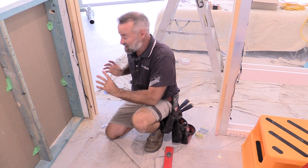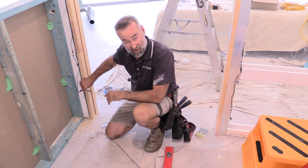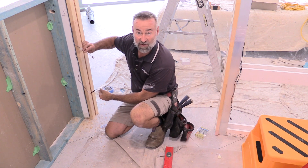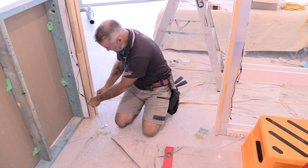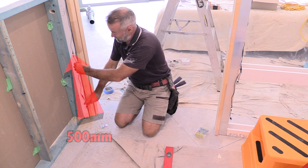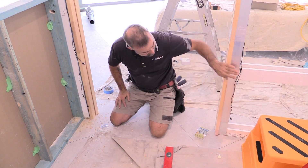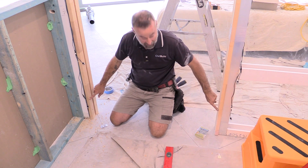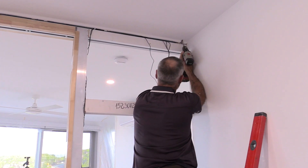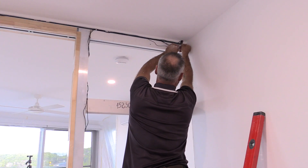Now that the jamb's in, the last part of the electrical is these beam sensors. Because it's an automatic closing door, you need these on each side of the jamb - if the beam gets broken, the door will stop. In the kit you get two blue and two black. Generally you'll install one into the jamb about 100mm up from the bottom and one about 500mm up. We've run these in behind the jamb and we'll drill a hole through to put the sensors on that side. The black goes on the opposite side - one blue, one black to get the laser to work. Lastly, I'll drill a hole up through the top of the cavity and above the top plate and push the rest of the wiring into the roof so the electrician can connect everything up.